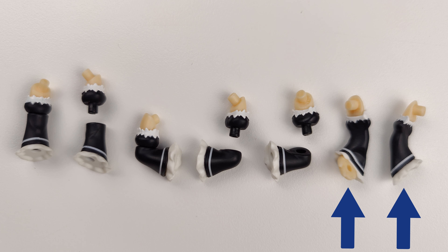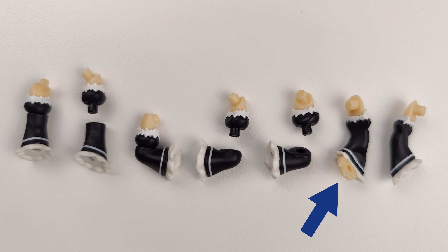Ram gets three faceplates: one with her standard expression, one with her smiling expression, and one with her shouting angry expression.